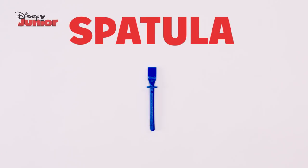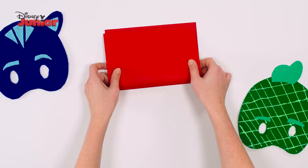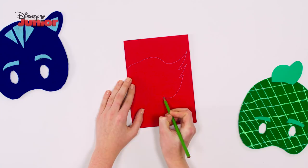To start, take the paper and fold it in half, then draw one side of the Owlet Mask with three winged flicks at the end. Below that, draw a semicircle then cut them out.